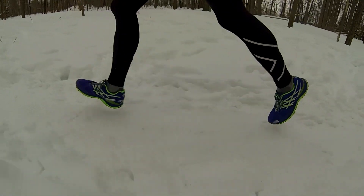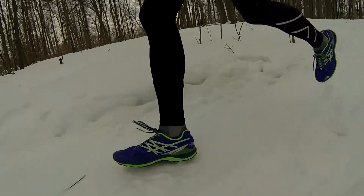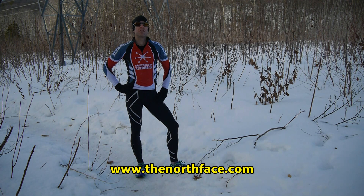All in all, the shoe is pretty much exactly what I've come to expect from the North Face. It's a great looking shoe, very lightweight and should perform exceptionally well on trails. That does it for my review of the North Face's ultra trail running shoe. For more information on this and all the products, head to thenorthface.com.